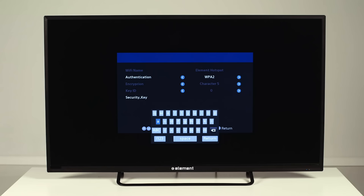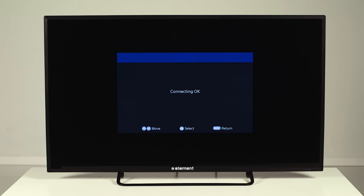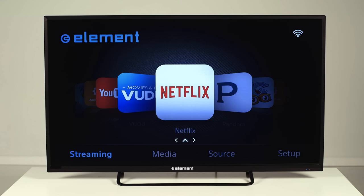Press Return on the on-screen keyboard when you're finished. You'll see it says connecting — please wait while it connects. Once the connection is established, you'll see it say connecting OK. When the screen goes back to the main menu, you'll see a Wi-Fi logo in the top right corner, which means you're connected. If you don't see this logo, you may need to double-check your network password and retry the setup.